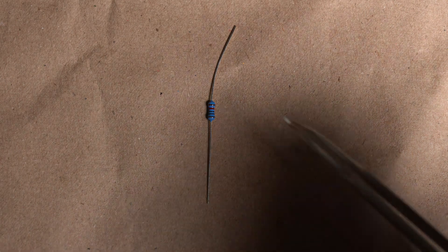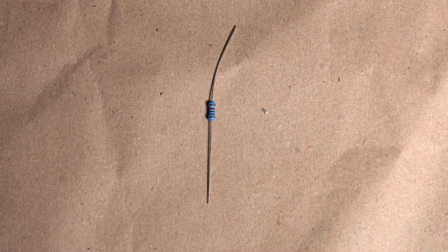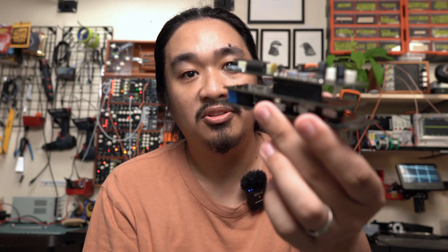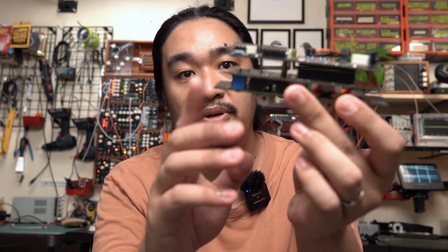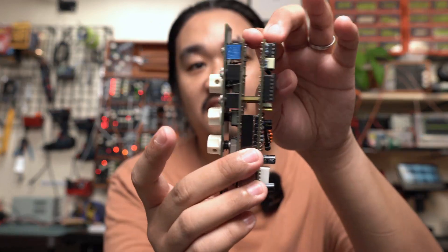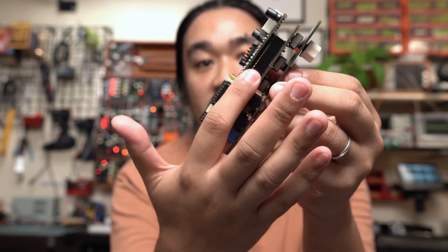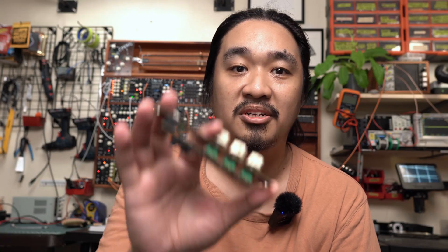Now let's talk about my goals for this new version. As I mentioned earlier, I wanted to convert this module from through-hole to surface mount components — I just like how much cleaner the layouts become when you move to smaller components. With the old version I had to use three separate PCBs: one for the front panel and two to hold all of the circuitry, connected through pins. With this new version, I wanted to keep it within two boards, just like my more recent designs.